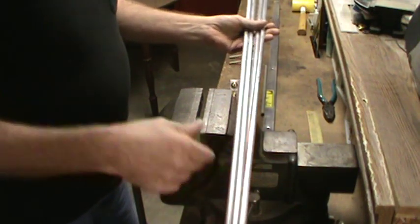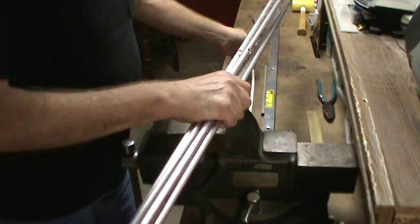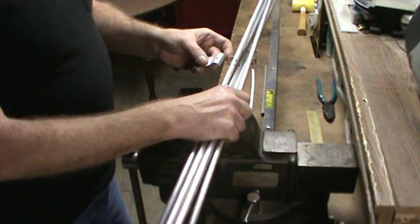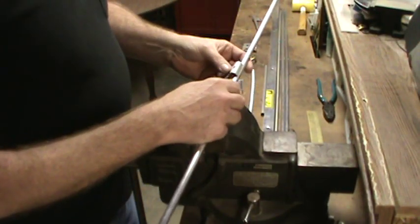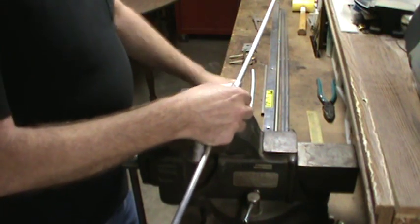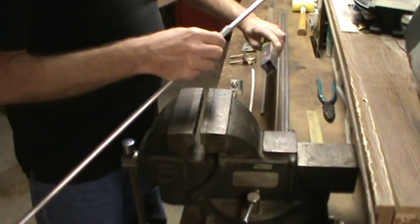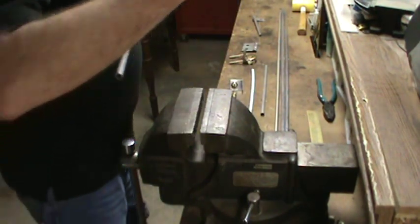Our elements are going to go on the boom just like the last antenna. I've saved the clips off of the UHF sections and we're going to attach each element with a clip using a number 10 machine screw, fastened to the side of the boom. They all go on the same way.